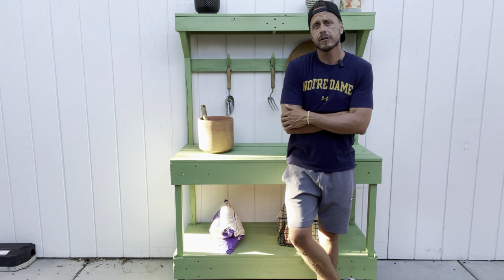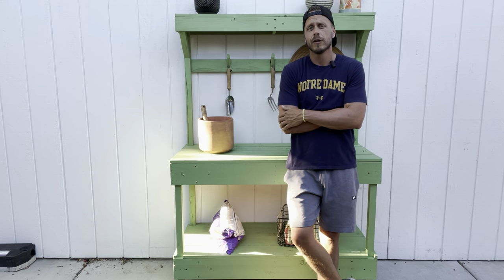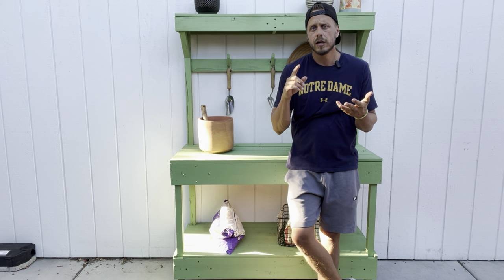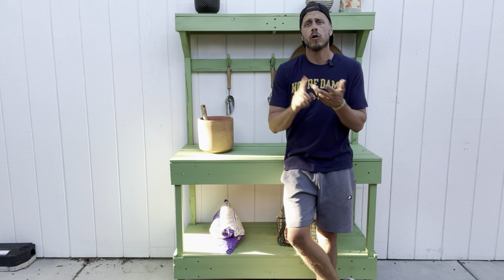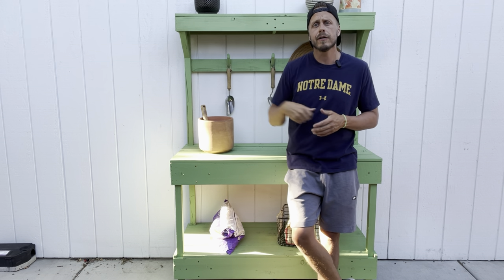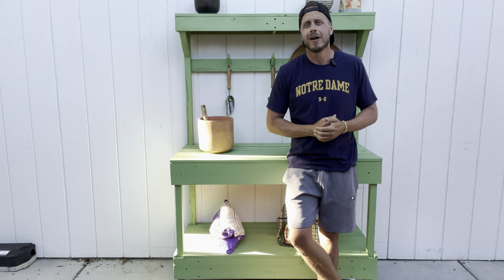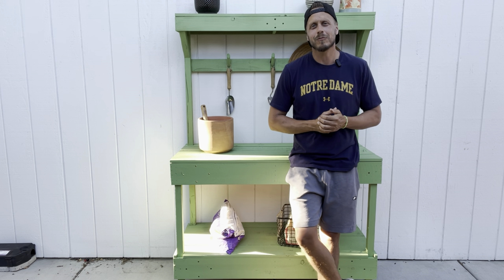What's coming up next on the channel is a garden obelisk. If you want one for your rose garden, tucked away in your vegetable garden, or on your front porch, check out the video here. And if you want to check out some other great videos from the channel, check them out here. Thanks again — we'll see you in the next one. Bye.